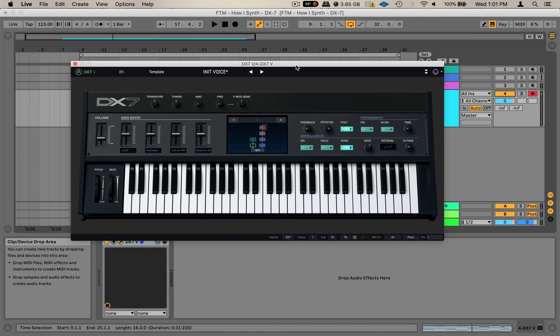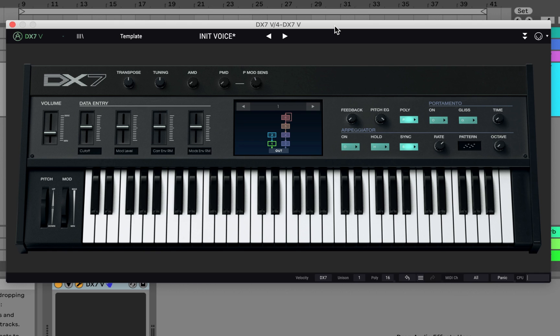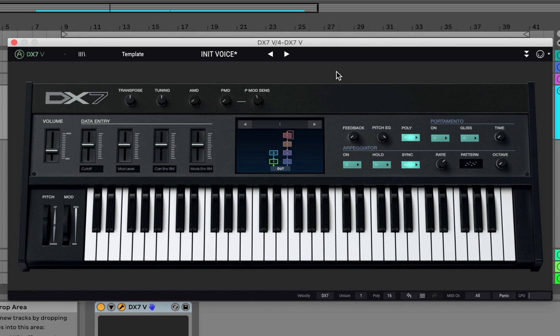The DX7 is an FM digital synthesizer. This synthesizer is a little more difficult than your average analog emulation synthesizer, but that's okay — it's still fun and still simple to get going and get a nice sounding patch really quick. Basically what you want to do is hit Init Voice. As you know, these synths are always really loud, so I'm going to turn the volume down and let's see what that sounds like fresh out the gate.